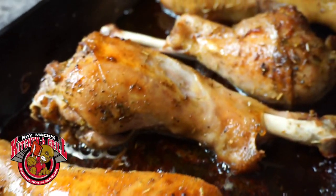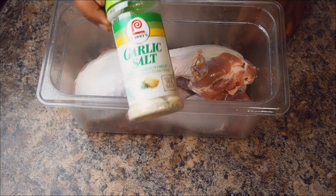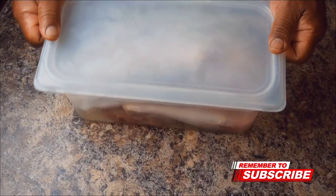We're doing country style baked turkey legs. Place your turkey legs in a large bowl or a large container. Add the garlic salt and cover your legs with water, then place in the fridge for 12 hours.